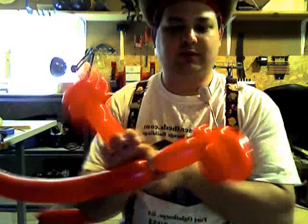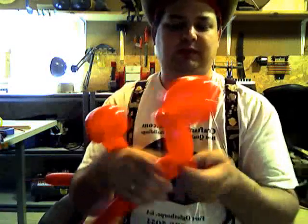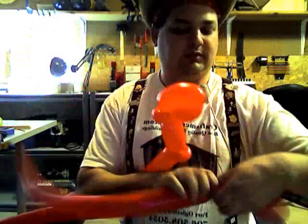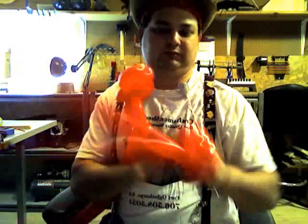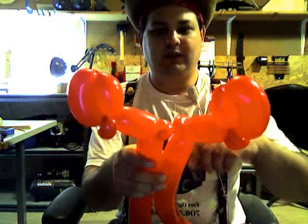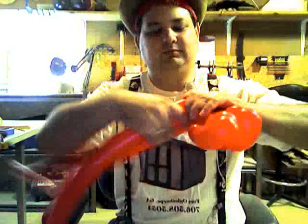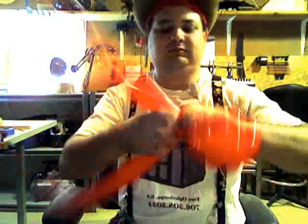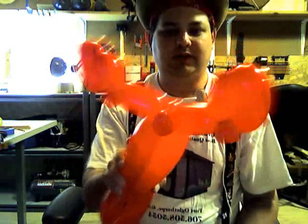Then make a two inch bubble, then a small pinch twist on both balloons. Now take the two together and join the balloons together at the pinch twist.